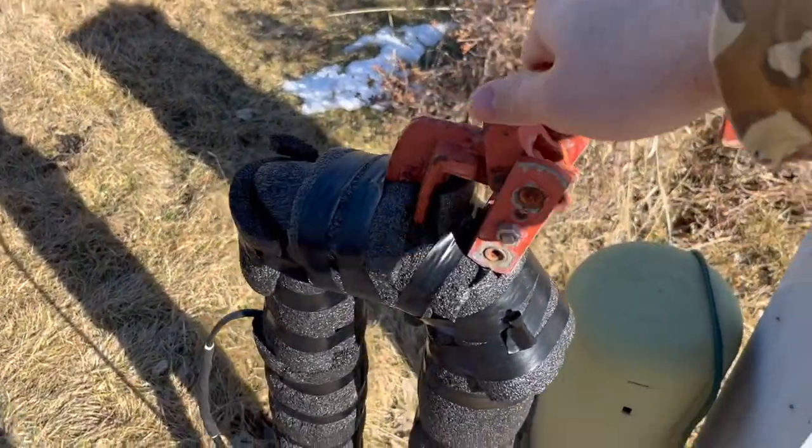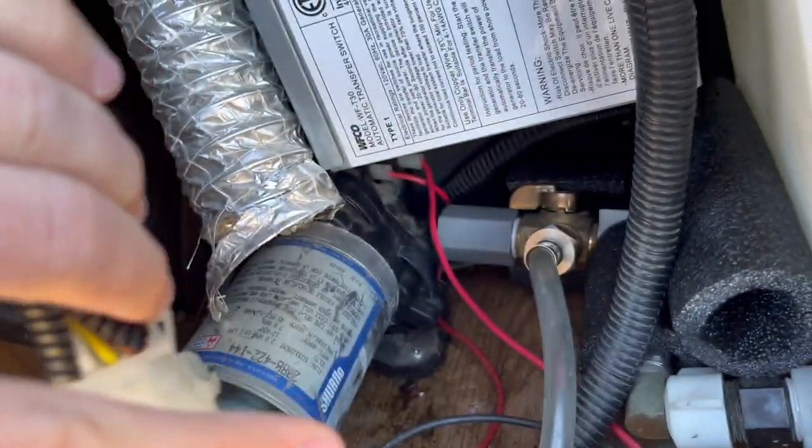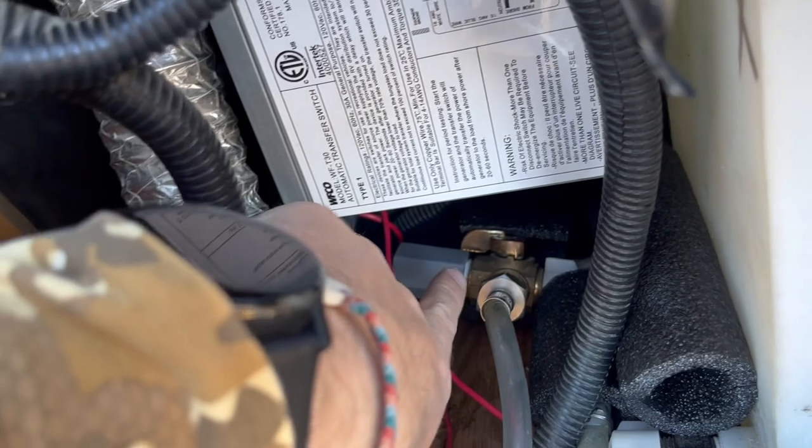First thing we're going to do is shut off our water and drain all our water lines. We don't want water coming out once we take the valve off and getting everything wet in our wet bay. So we turn off the water connection. Here's a general overview — here's our water pump and then tucked back in there is our little valve.